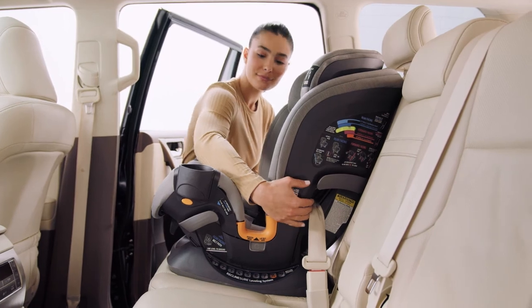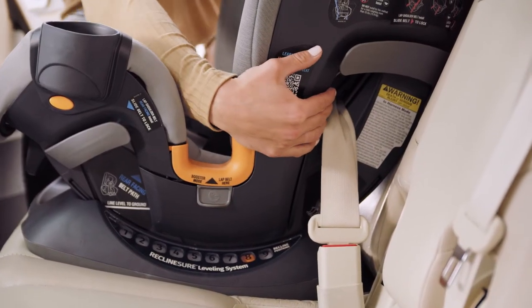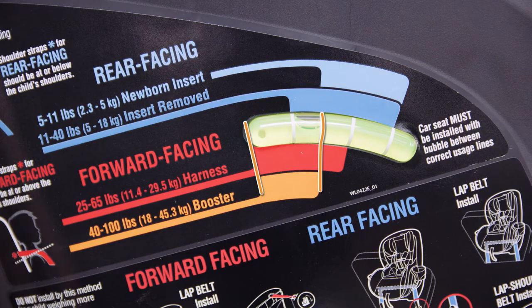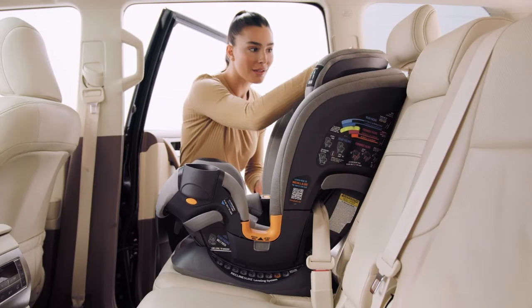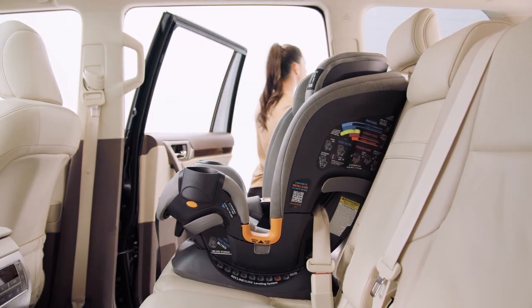Hold the OneFit at the belt path and pull side-to-side and front-to-back. It should not move more than one inch from the vehicle seat back or from side-to-side. Check that the bubble is still between the two lines for forward-facing installation. If necessary, loosen the seat belt and tether, readjust the recline, and repeat installation steps to make sure the OneFit is installed properly.